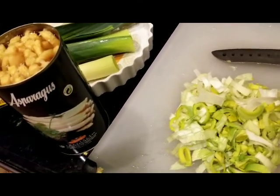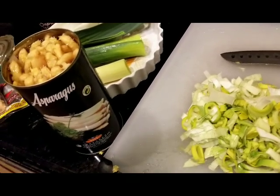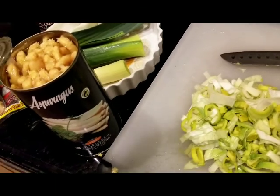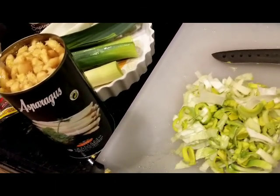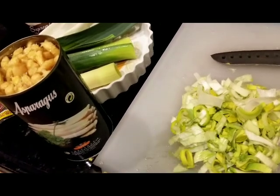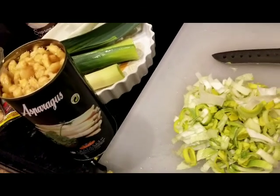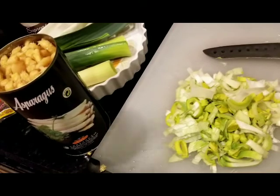It's a ginseng herbal soup that a lot of young Chinese teenagers are fed by their moms whenever they're reaching their adolescent stage because I guess it enhances fertility. And also when an elderly person or anybody of any age gets sick, this is the soup that really boosts the immune system and energy.